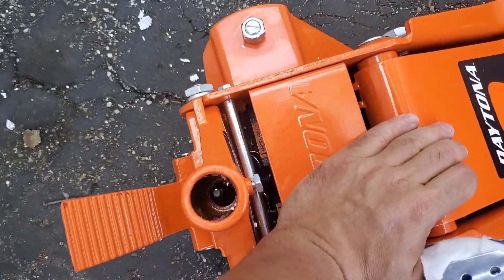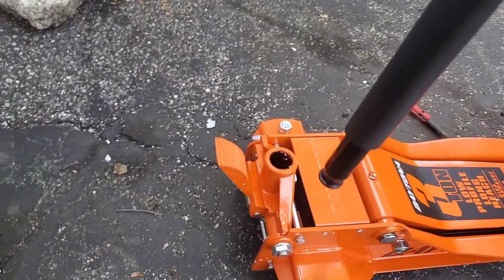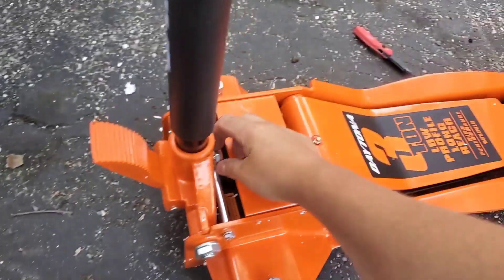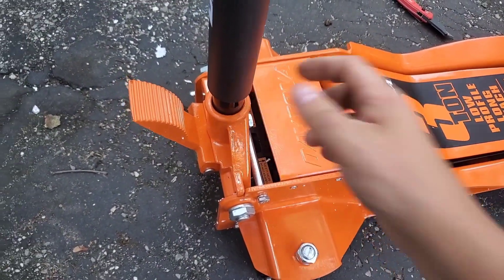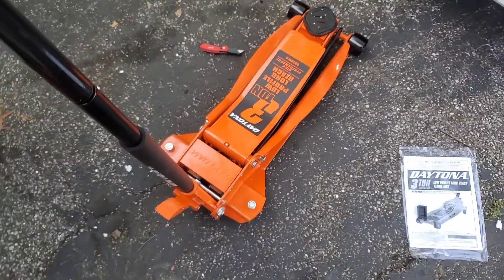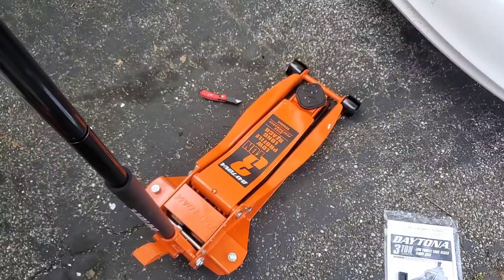Once you have your handle in, let's see how this jacks. All you have to do is put it in like so and then just turn this set nut so it's flush. You don't have to over-tighten or anything. And then you can just turn it back — very responsive too.